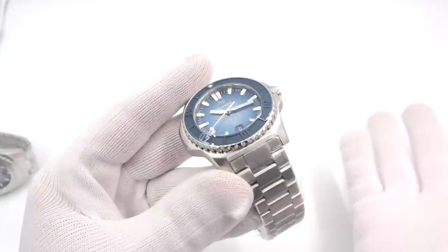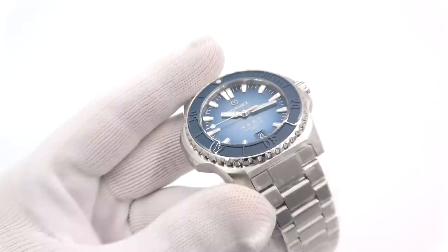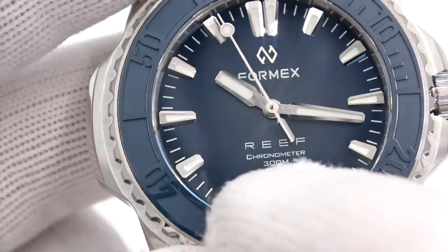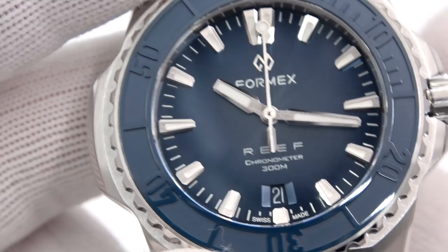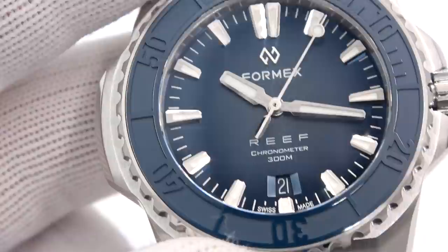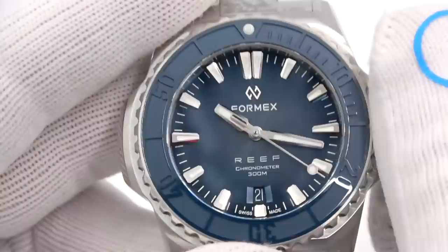Obviously a flat sapphire crystal with anti-reflective coating — you can see pretty much at an off angle the crystal more or less disappears. The markers are beautifully finished. Formex with their updated logo, 'Reef' as the model name. It is indeed a chronometer, water resistant to 300 meters, double-gasketed case back, date at the six. And I dare say the date background actually matches the dial — I believe it is blue with white writing. A nice little touch of detail.